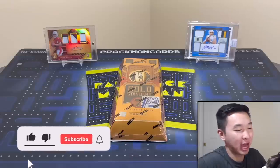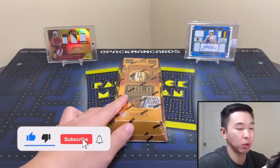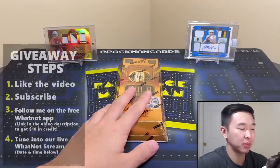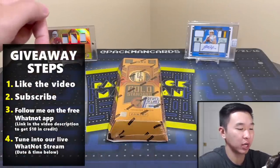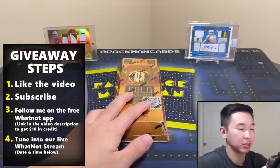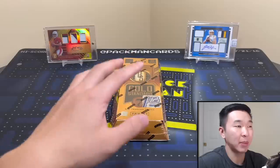What's going on guys, welcome back to a new video. Today we have a very early first look at 2022 Gold Standard Football, thanks to the First Off the Line release. We're also giving away some Topps Chrome Baseball — information is on the screen if you want to enter, very easy steps, all free, should take no more than a minute or two.